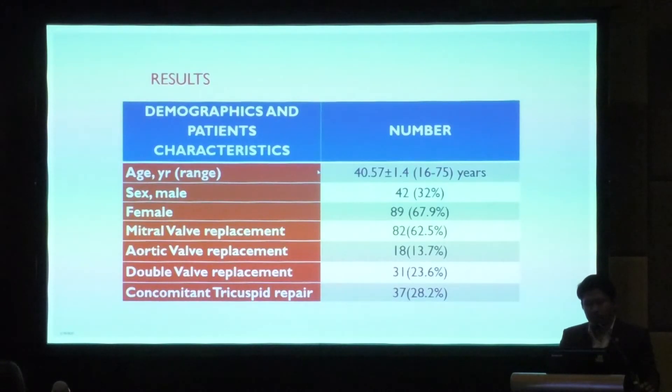The results: age range was 16 to 75 years. There were more female patients — about 68%. The majority of cases were mitral valve replacement, almost 63%. Aortic valve replacement was about 13.7%, double valve replacement about 23.6%, and concomitant tricuspid valve repair was done in about 28%.